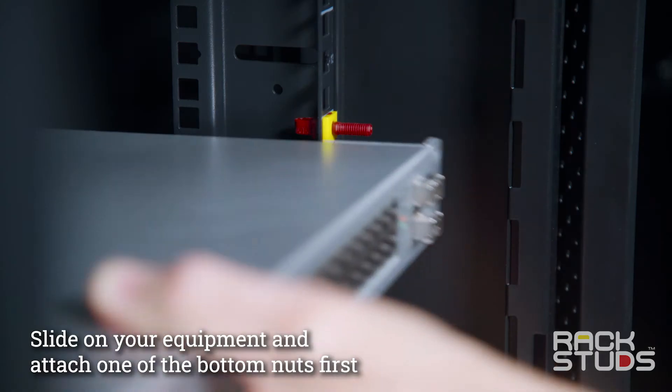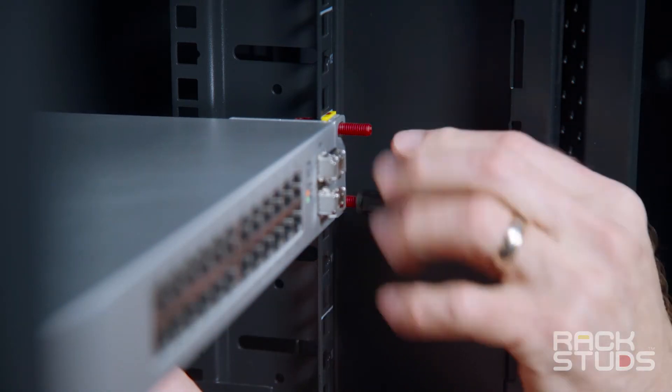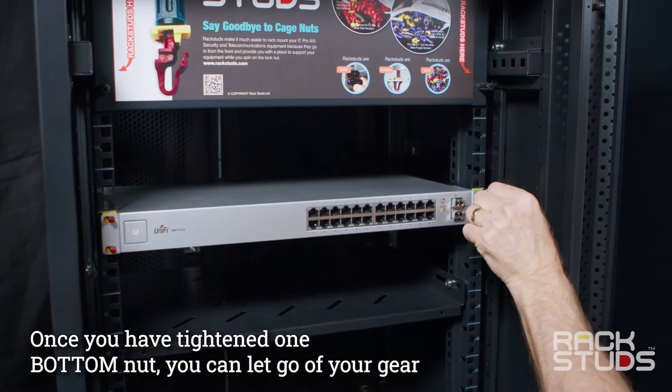Slide your equipment over the studs and attach one of the bottom nuts first. As soon as you've tightened one nut, you can let go of your gear and secure the rest of the nuts.